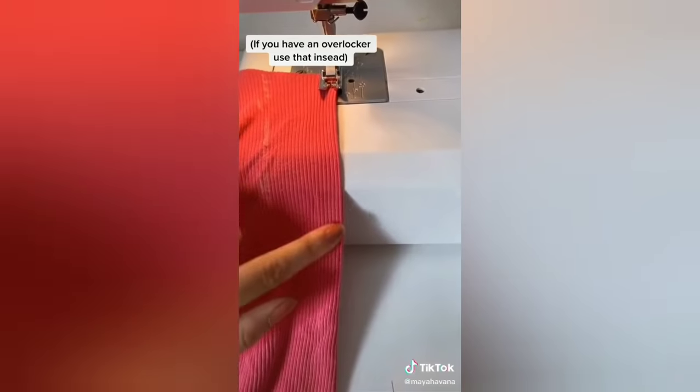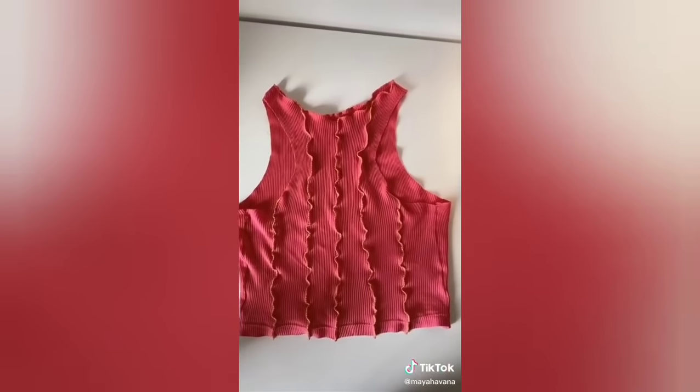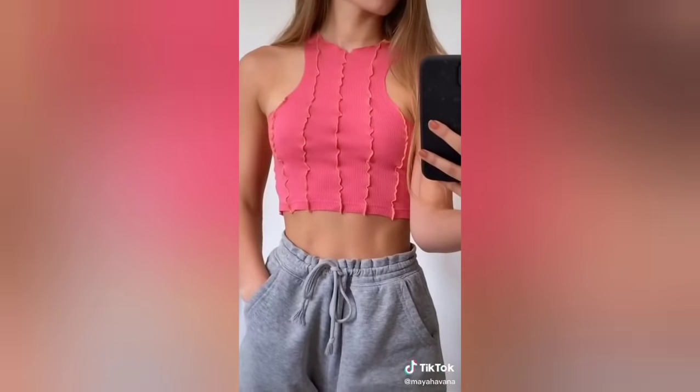Pinch your fabric and sew in a zigzag stitch in a straight line using your contrast colour. Once you've done that, hopefully it will look like this. Thank you for watching.